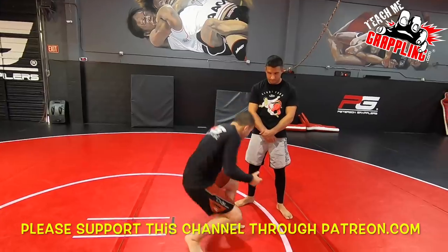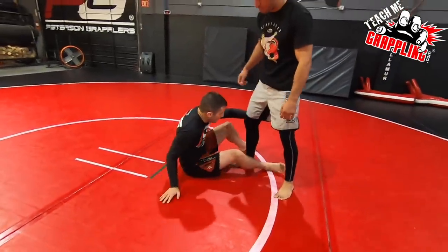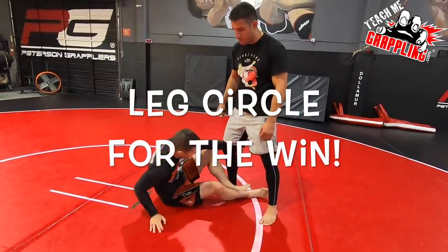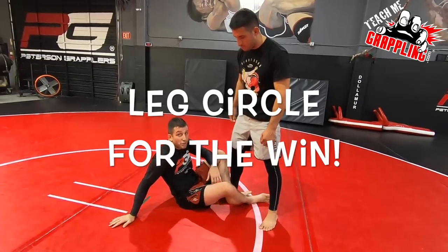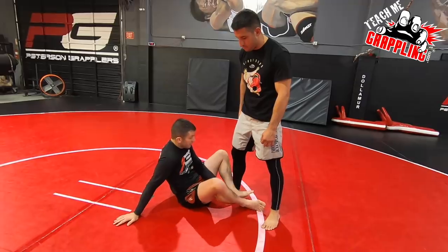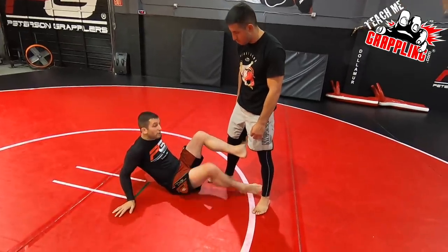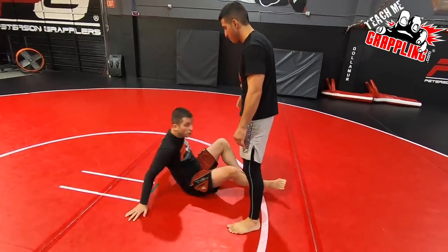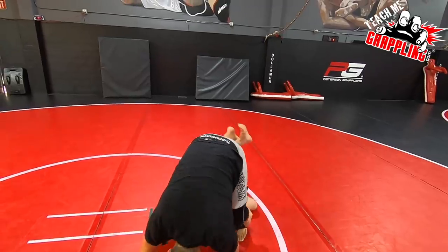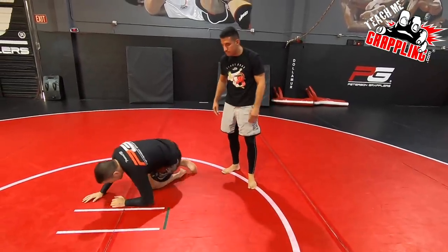If you guys are in your guard, instead of going for a single leg, you put your shin here. I have a video on this where I show one of my shin-to-shin sweeps. My knee is on the outside, my ankle is on the inside, and I control his leg. A butterfly hook is up here - two butterfly hooks. Shin to shin is down here, so I have shin to shin.